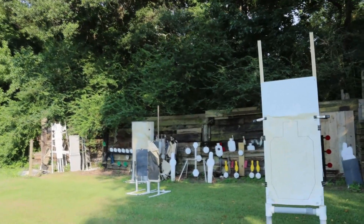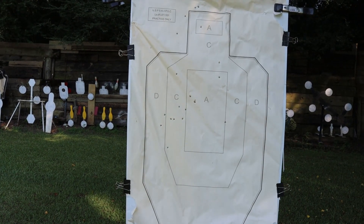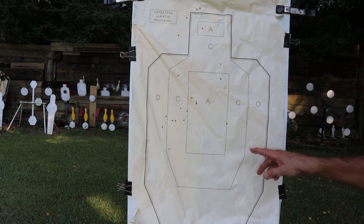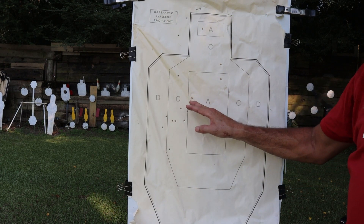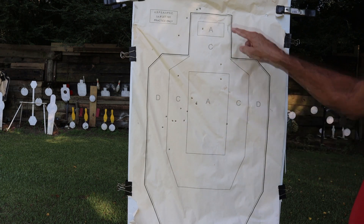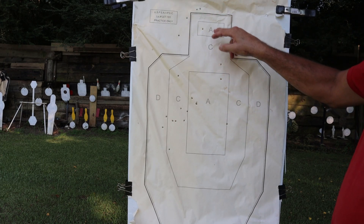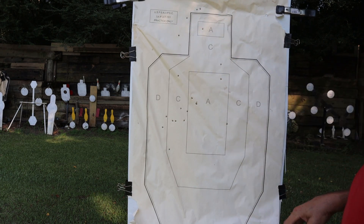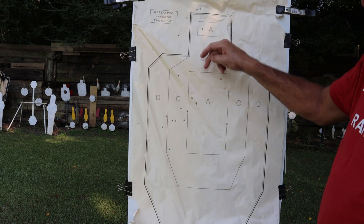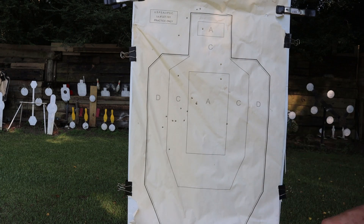On my draws, I'm consistently on the bad guy's right side, so I'm pulling a little bit — probably too much finger on the trigger. These were my head shots that I just barely missed. I did have one good one, but the other three head shots were out. The first time I went for a quick shot, I pulled it. I've got to do better. I'm going to set up some more drills and see what I can do.